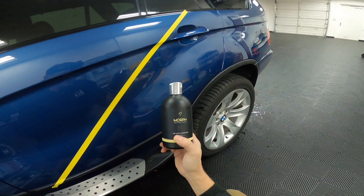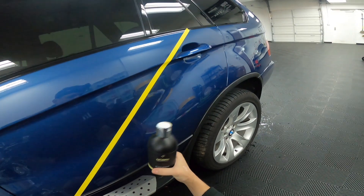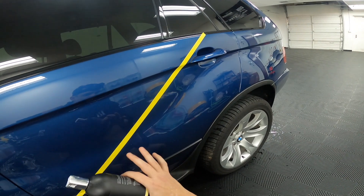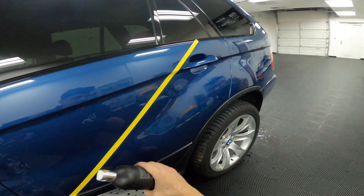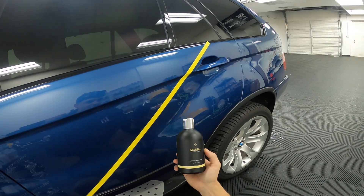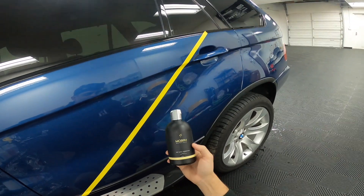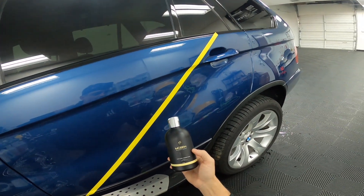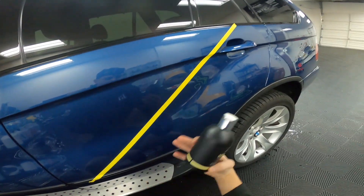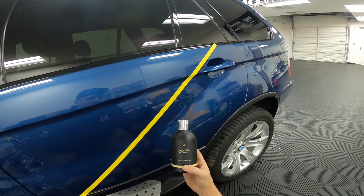It has a 6 out of 10 cut, which means it'll remove medium defects, so I think we're going to see a very significant enhancement on this paint. It finishes down 9 out of 10, which means you get a great LSP-ready finish. It does not contain durable fillers. A common trend with most all-in-one products is that after you wash the vehicle a few times or it rains, those filling agents evacuate the surface, revealing defects you thought you had removed. You're not going to experience that with this product.